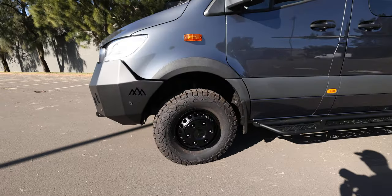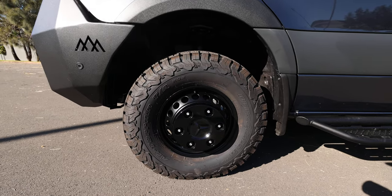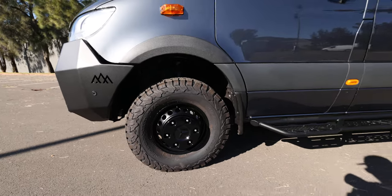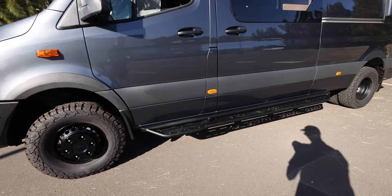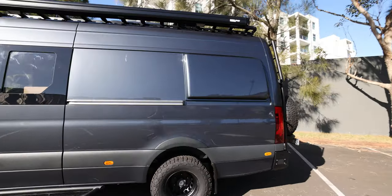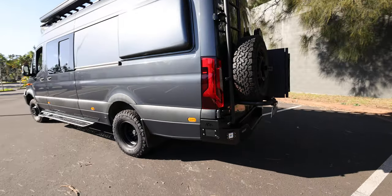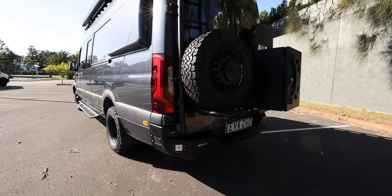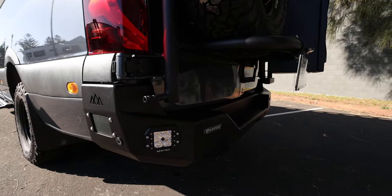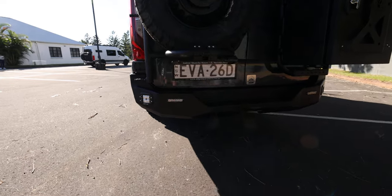Blacked out factory wheels running KO2 tyres, 235/85/16s. We've got the Alvan side steps. We've got some Flare Space pods that assist with a bit of extra storage in the garage, which I'll show you in a sec. We've also got the backwards rear bar — really nice bit of bar, matches well with the front.